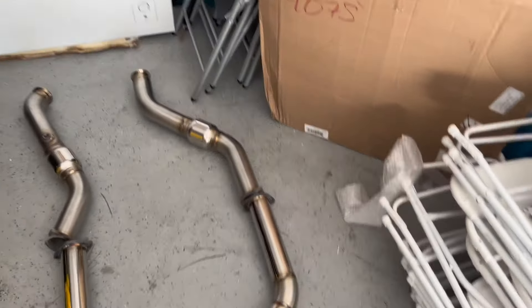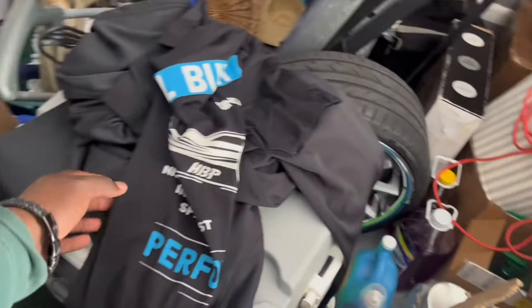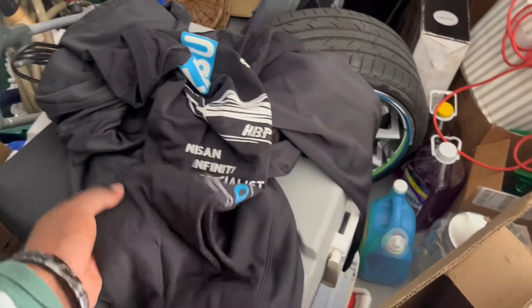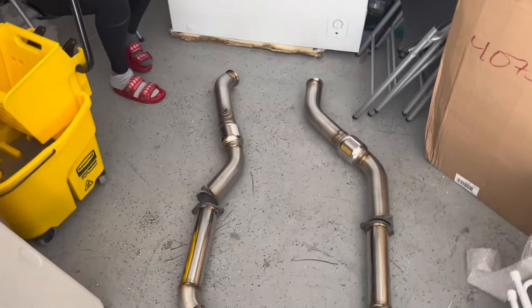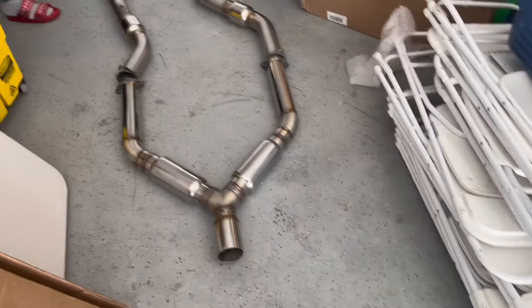He also included some gear — a shirt and a jacket. The jacket's pretty nice quality, and so is the shirt. But honestly, after the wait I've been through, I need some money back. It is what it is — I finally have everything and I don't gotta deal with this anymore. It was such a headache getting this exhaust in over a year and two or three months.